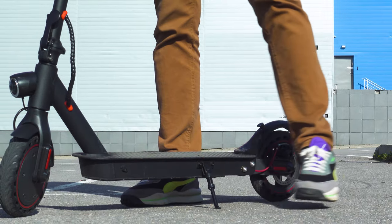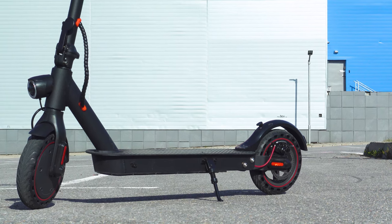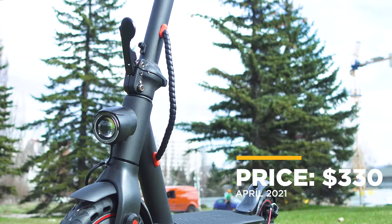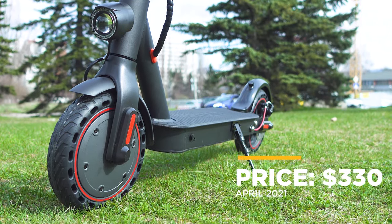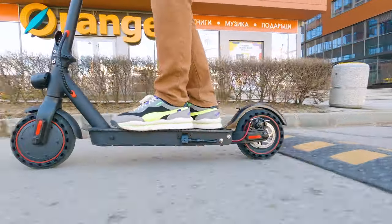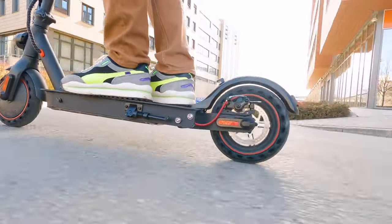I was a little reluctant to test it at the beginning because of all the similarities to the MiScooter, but discovering some of the features one by one, I liked it more and more — especially knowing that it's only $329 right now, making it more affordable than the MiScooter 1S and the second generation Pro both. I think you're going to like the information about the performance most.